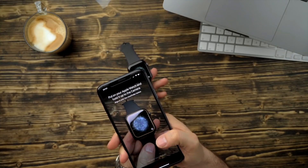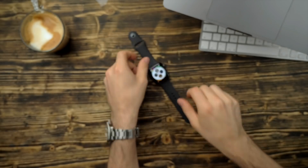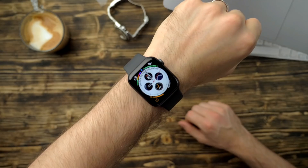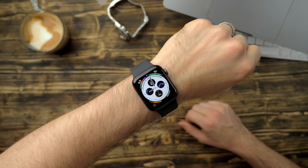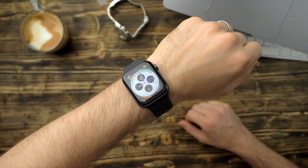I decided to give it another go because it's kind of become socially acceptable to wear an Apple Watch and a mechanical watch. I did try to double wrist but it just didn't feel right — wearing two watches felt a bit weird — so I kept it to just one watch.